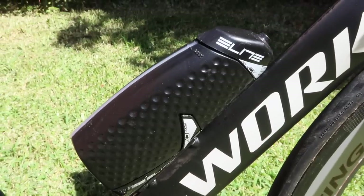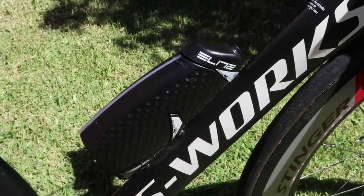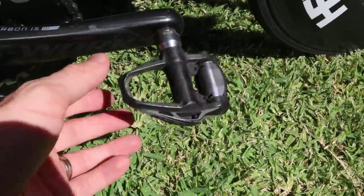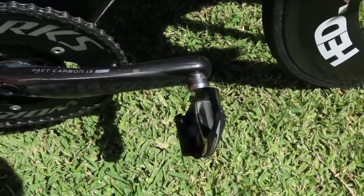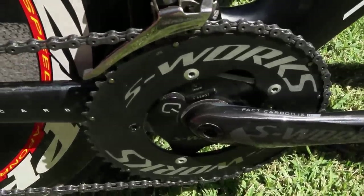Drink bottle — got an aero one just because we can. Normally in training I just put a standard bottle on. Pedals for the moment are Shimano SPDs, nothing special. I might put the P1 power pedals on at some point, but as you saw we already have the Quark power meter on there.